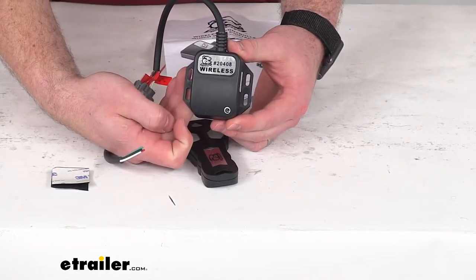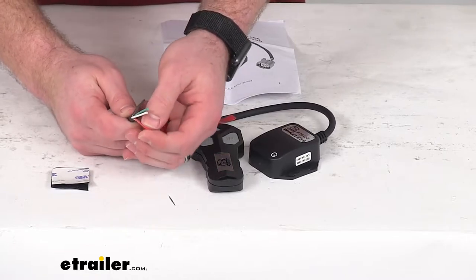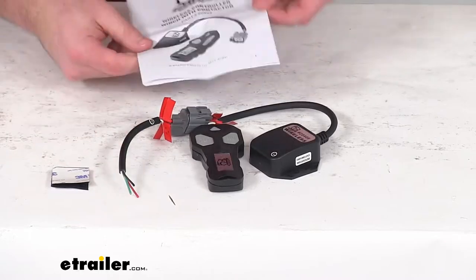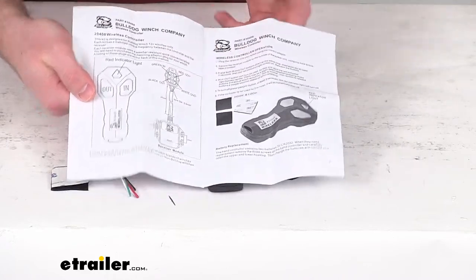Mounting screws are not included, but that's another option for you. This is going to wire into your winch. It is a universal design so it should be very easy to get wired in place. They do include instructions for getting the remote all set up, and they also include a diagram that explains how to wire that in.